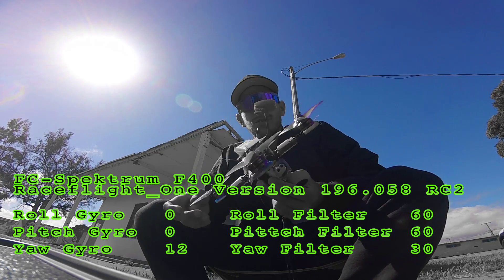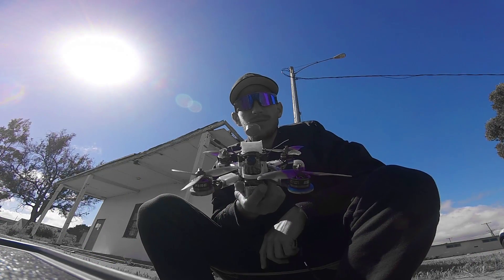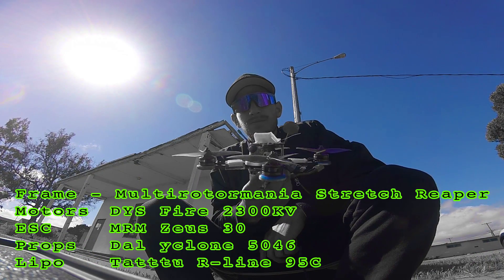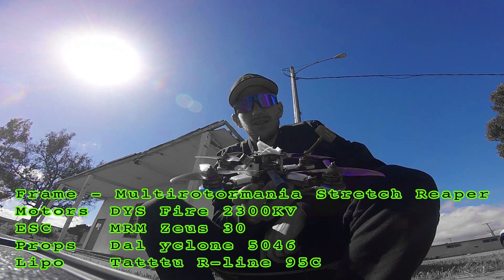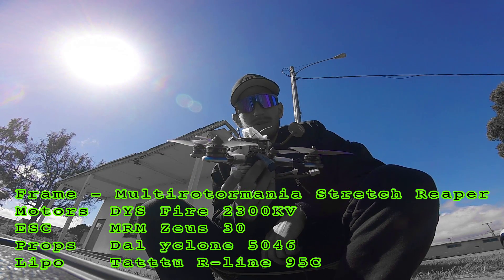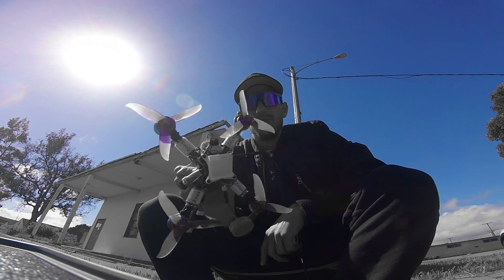I'm going to get some footage for you guys — it's feeling really good, nice and smooth. First, I'm going to find my Shredder Reaper on DYS Fire 2200KV, Suze 30M ESC, Spectrum F400 flight controller, and I'm using my DX9 with DAL Cyclone 5046 props.